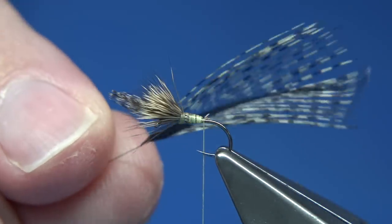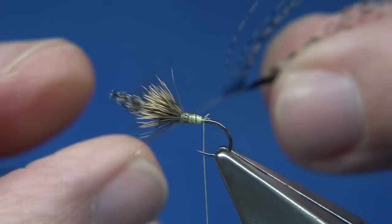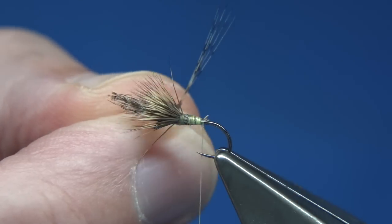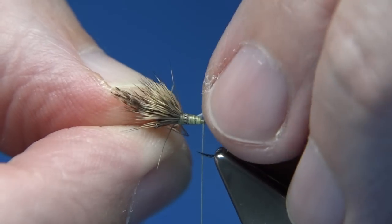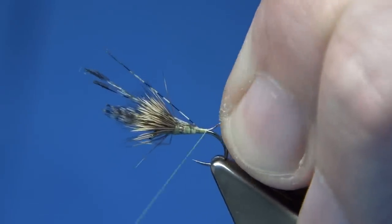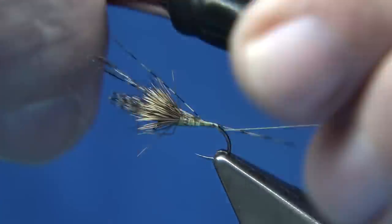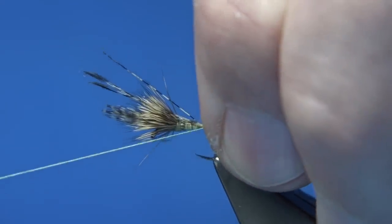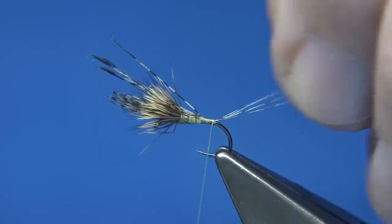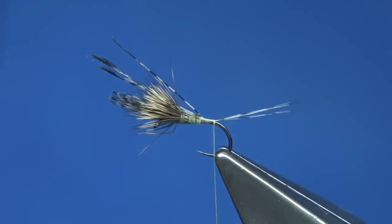Now I'm using a speckled, a light speckled cock de leon — this one here's from Hairline. Four to six fibres, just bring them 90 degrees from the feather, tips will line up, take them away. You're looking for a tail length round about the hook length. Just wind on down to the bend of the hook, just before it goes round the bend, come underneath with a turn, and then pull towards the eye, and a turn on top — and what that should do, as you can see, is just slightly flare the fibres.